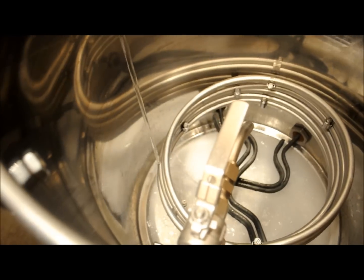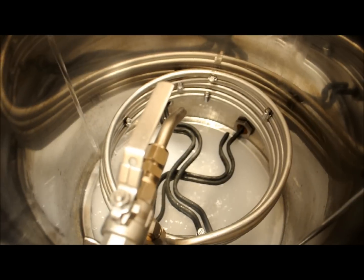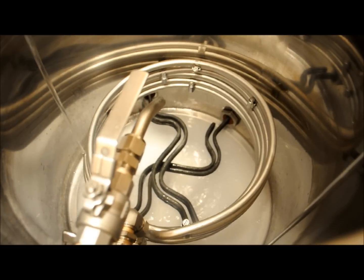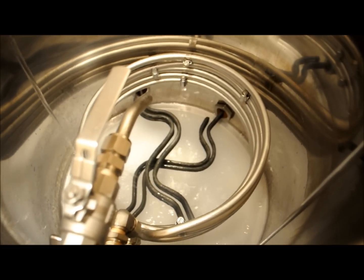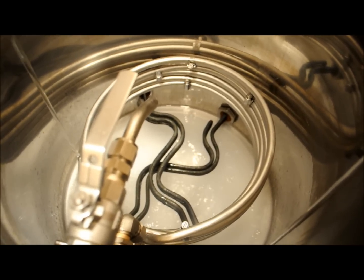Looks like we're going to need right around 11 gallons. But with my system being a 20-gallon system, I'm actually going to fill it to about 17 gallons to do this 5-gallon batch. Otherwise my HERMS coil won't be underwater when I'm trying to mash, so I'll just pour the excess water off before I do my sparge.